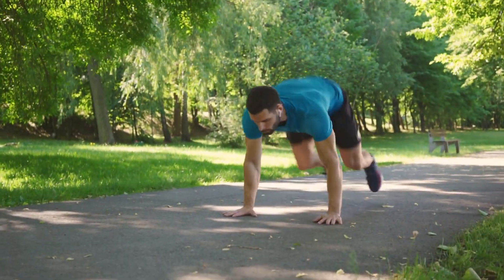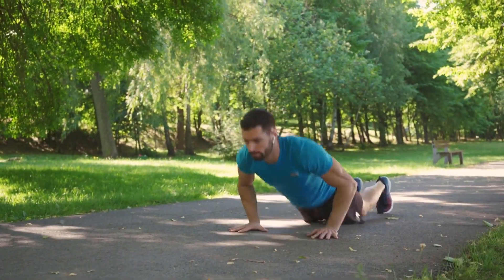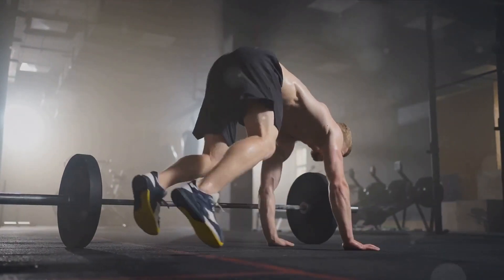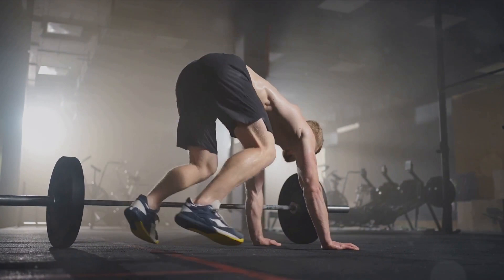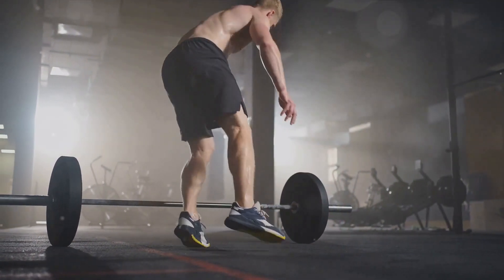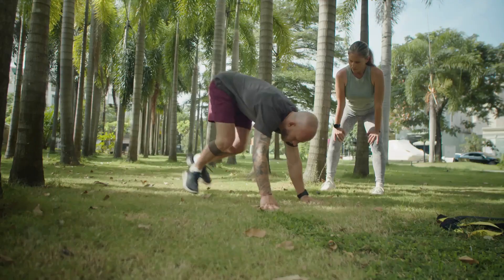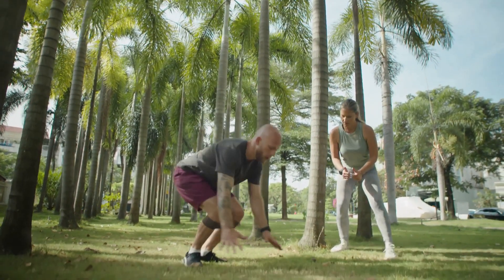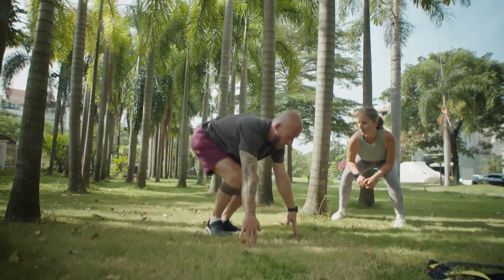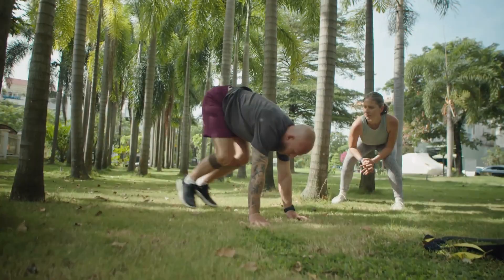The beauty of burpees lies in their complexity. They engage multiple muscle groups from your arms and chest to your core and legs. This makes them an excellent exercise for improving strength and endurance. Moreover, their high-intensity nature means you'll be burning calories long after your workout is over. So yes, burpees are tough. They'll push you, challenge you, and maybe even make you question why you decided to work out in the first place. But trust me, they're worth every drop of sweat.